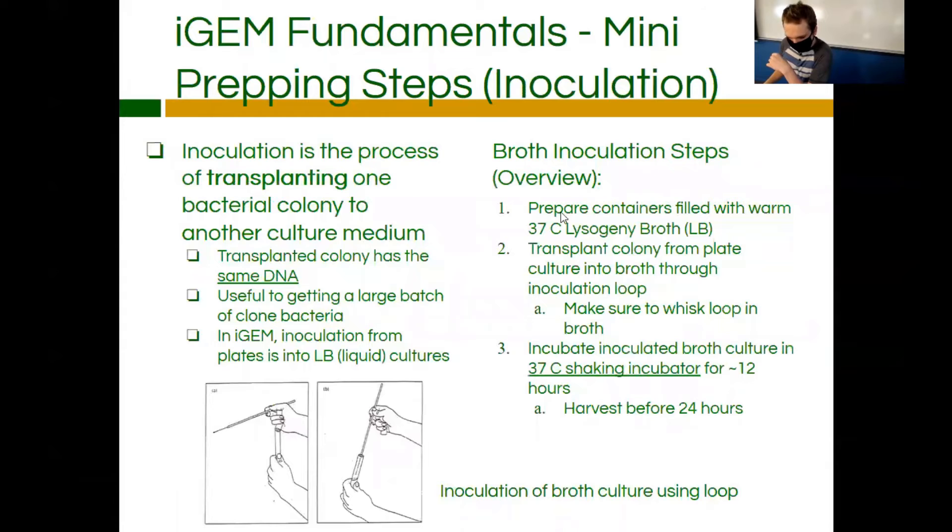Inoculation is the process of transplanting the colony you just picked up into the broth culture. Each transplanted colony has the same DNA — if it had different DNA you couldn't use it because you wouldn't know what you're getting. So make sure when you're picking up a colony, you're only picking up one. This is useful for getting a large batch of clonal bacteria, since you're growing the single colony in a much larger culture and it creates thousands and thousands of copies of bacterial cells.